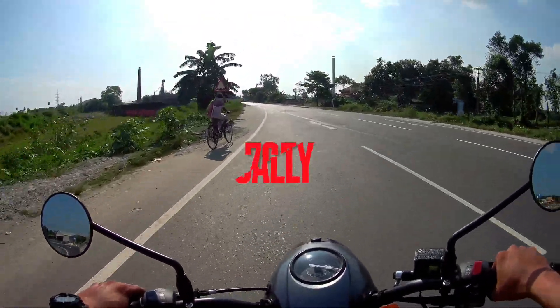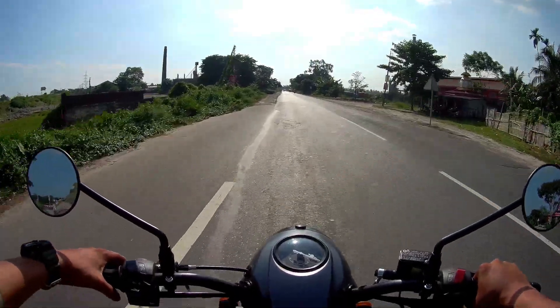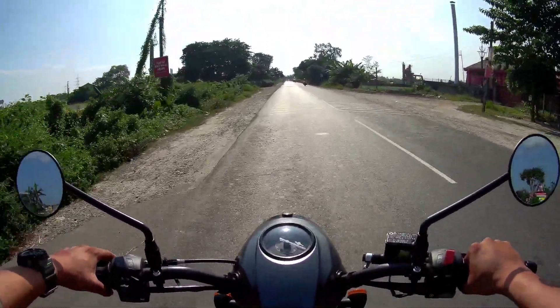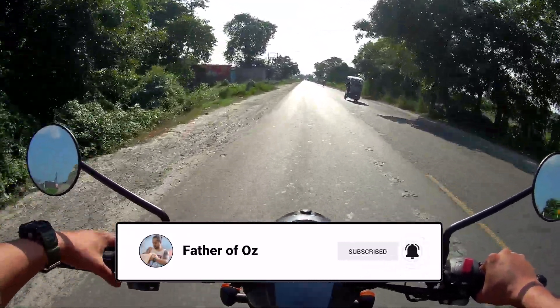This bike has a seat height of 760mm. It's quite comfortable. For short-height riders, the seat height is comfortable on both sides.